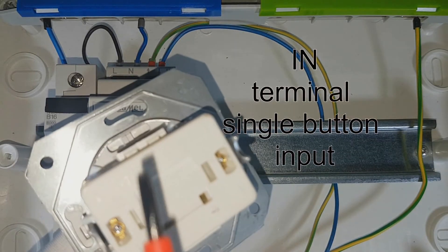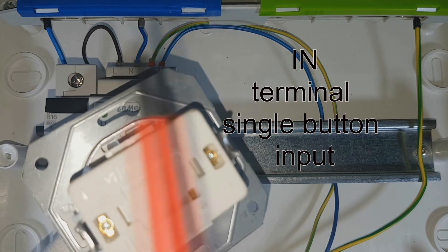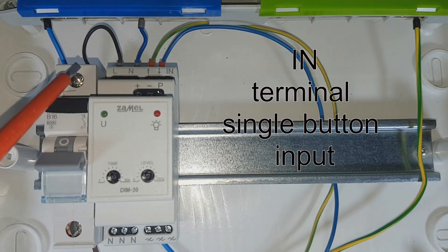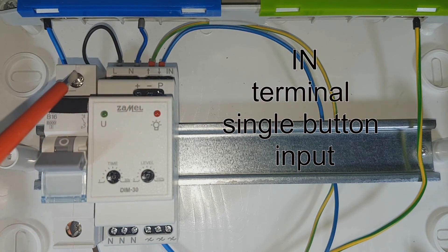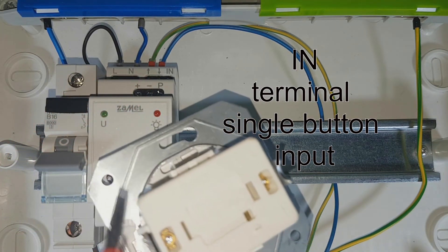The DIM-30 dimmer could be controlled with a single button only. Provide the control signal — neutral or phase — to the terminal, and it is transferred to the dimmer input.